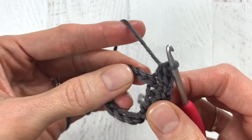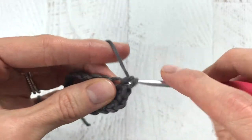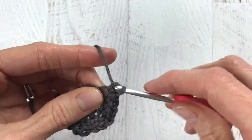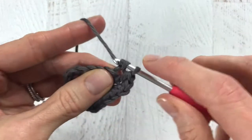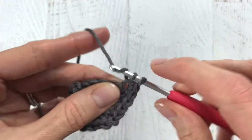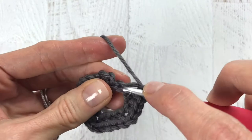Then single crochet into each of the next three stitches. You will notice the pattern — this is in order for us to get the four corners of the belt buckle. Single crochet three times into the next stitch, then single crochet into the next three stitches, and add our last three single crochets into the last stitch.